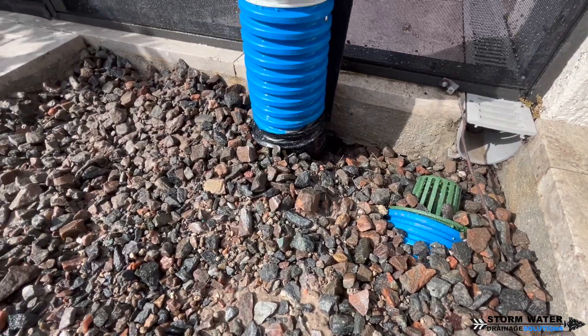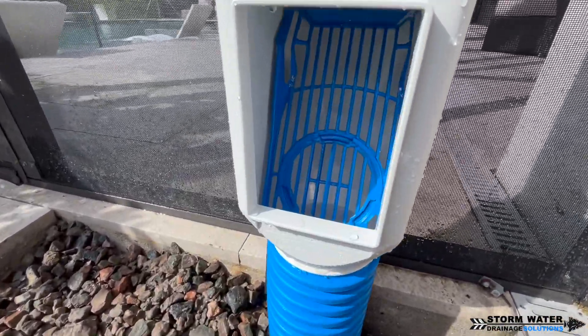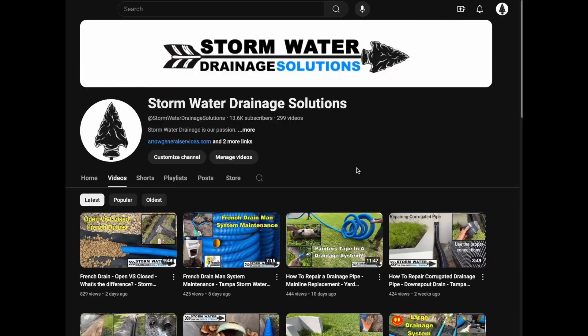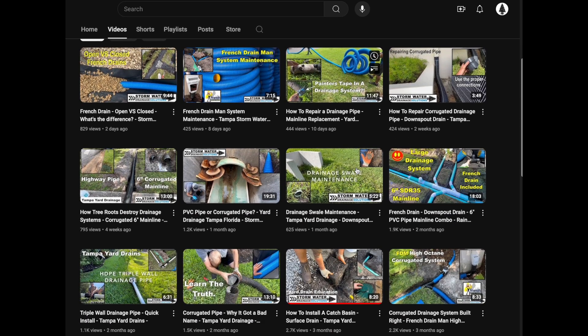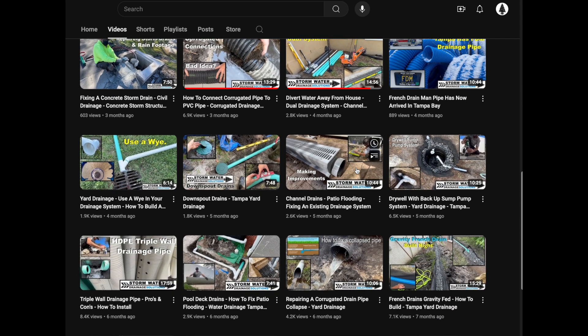If you enjoyed this quick video, give us a thumbs up — it really helps us out and supports us. And if you're a DIYer thinking about doing your own drainage project around your home, check out our channel for more drainage tips, tricks, and how-to installation guides. Until next time, this is SWDS signing off.